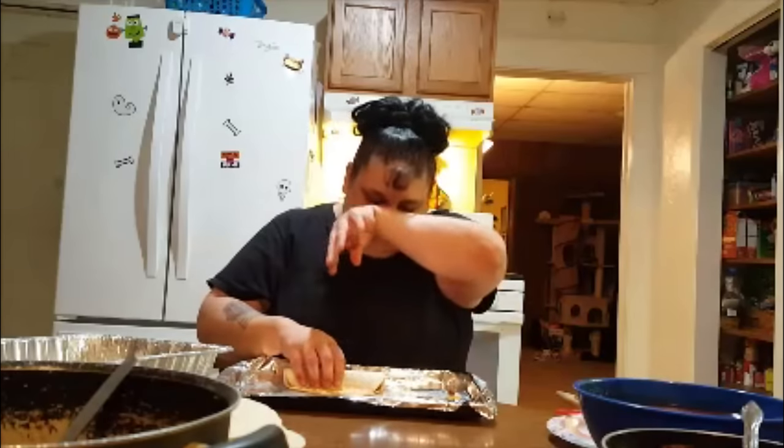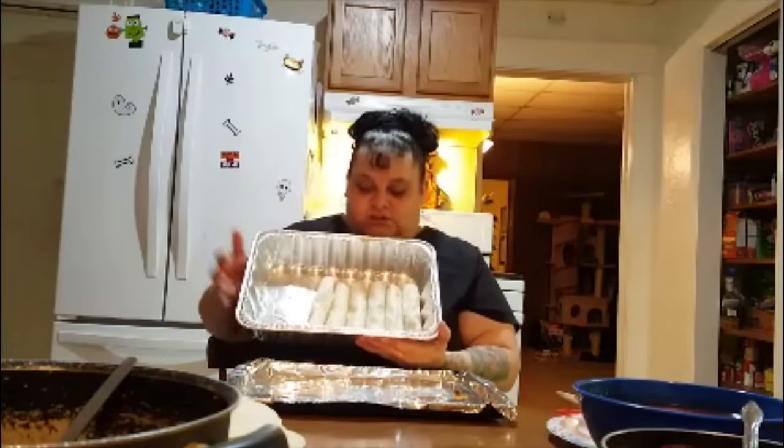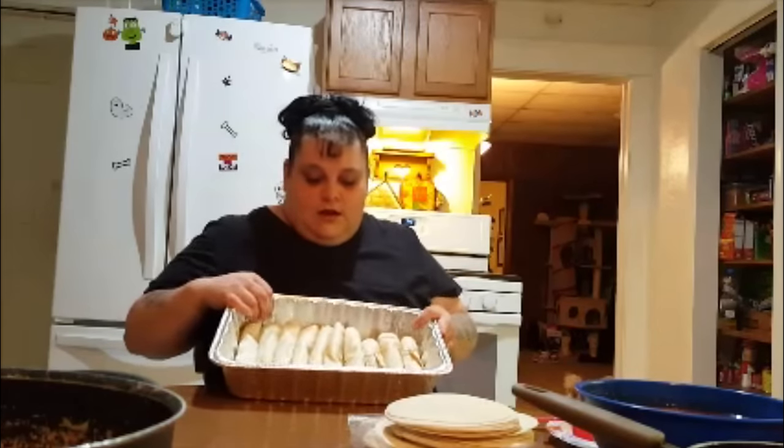I buy some enchilada sauce from the store, but then I also add some stuff into it — that's my little secret, so I'm not going to tell you guys what it is. I always have paper towel because your fingers are going to get kind of dirty when you're doing that. Now, you can see that these right here have toothpicks in them — these are my daughter's; she doesn't like beans. But the rest of these all have beans and stuff in them. So, this is what it looks like right here.